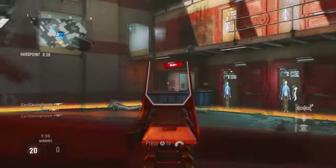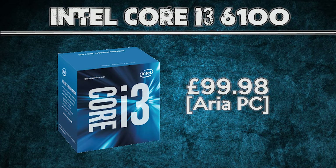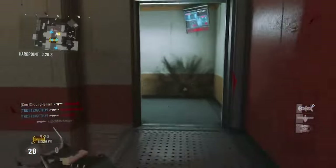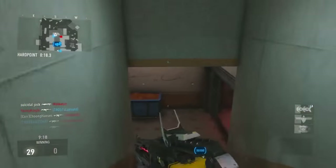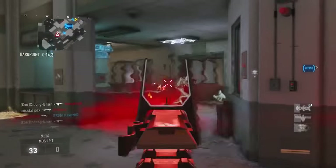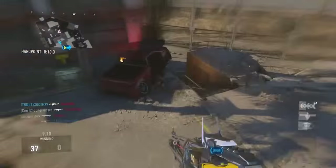To start off the build I have the processor, and for this I chose the newly released Intel Core i3-6100. This is a locked processor so you can't overclock it. It's currently clocked at 3.7GHz, which is a pretty decent frequency. It is a dual core but it's got hyperthreading, meaning it's got 4 virtual cores, and at the moment it's under £100 which is a very good price.